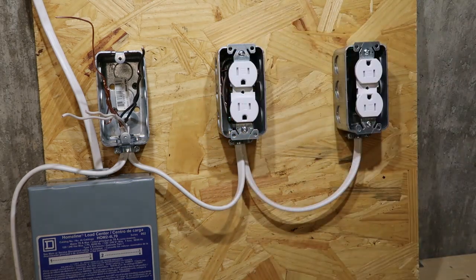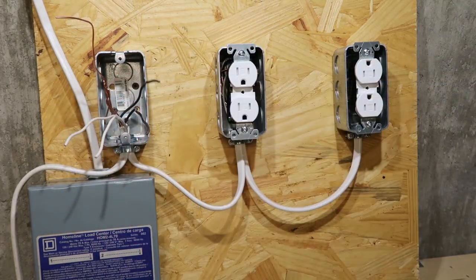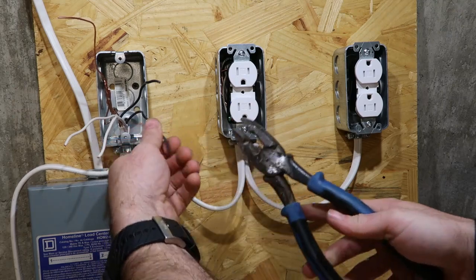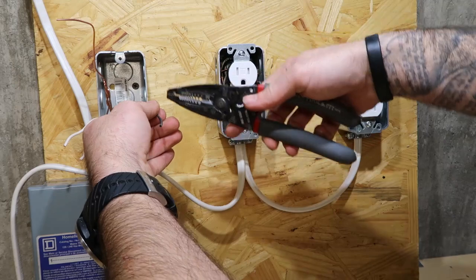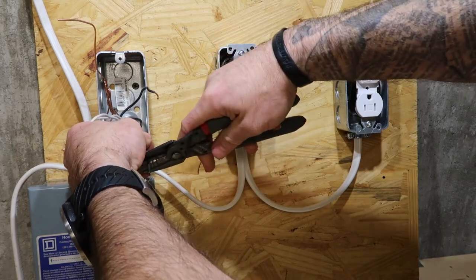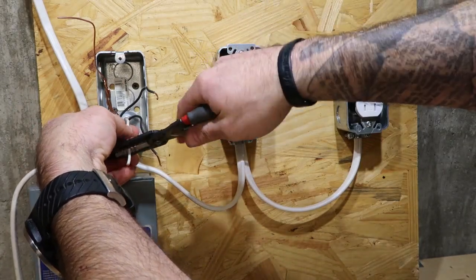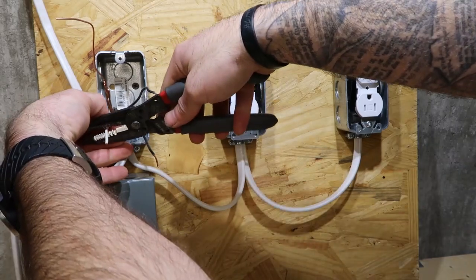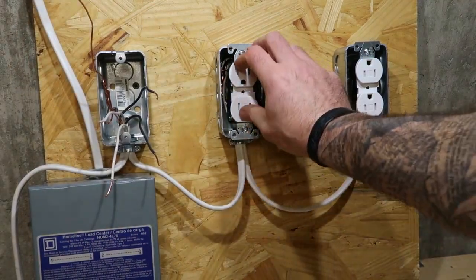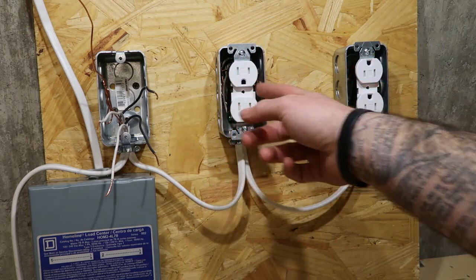Now, like I was saying about people saying you can't do that — that it's against code. It's not. It's only against the code if you have two circuits on that one neutral. Nowadays, they require you to have one neutral per circuit, so it's not really relevant anymore. But if you had two circuits in there, you'd have to splice that. Now, with that method I just showed you, if this plug were to have a problem and go out, this plug would go out too, because it's tied through the plug to it.